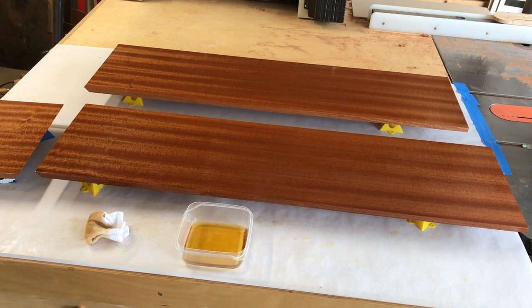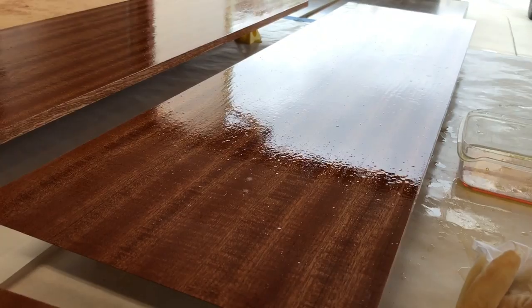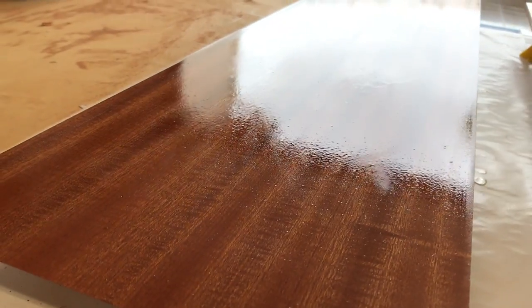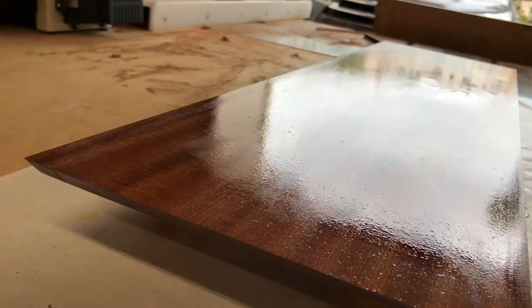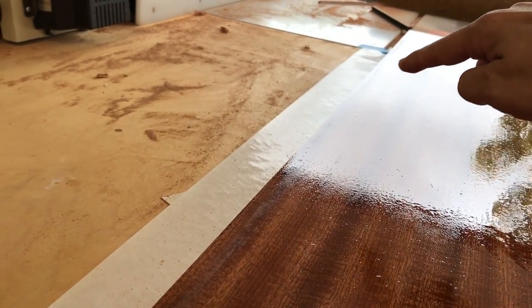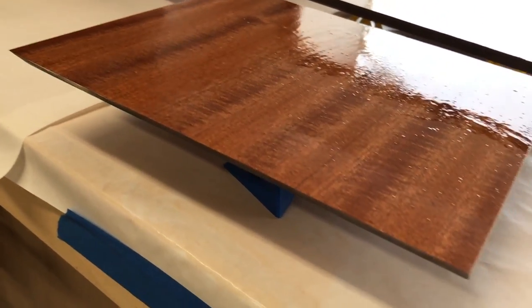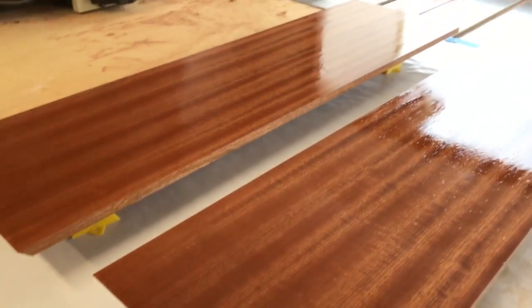Let me bring the camera down again and check that raking angle. That looks real nice — staying nice and wet. On my other board there's a spot here that's a little dull, kind of an area there and this edge. So I'll come back in, touch those up, and then I'll start the video again when it's time to wipe off.